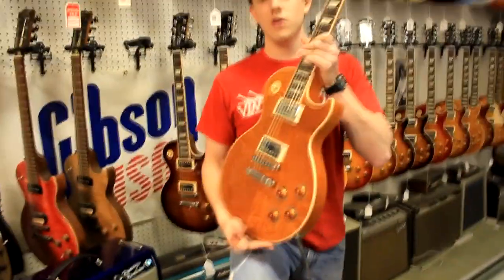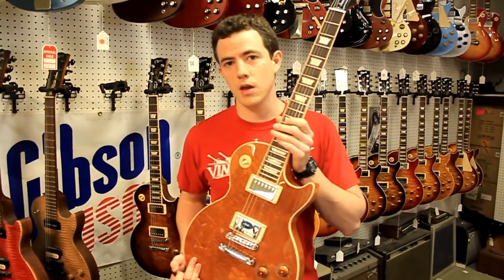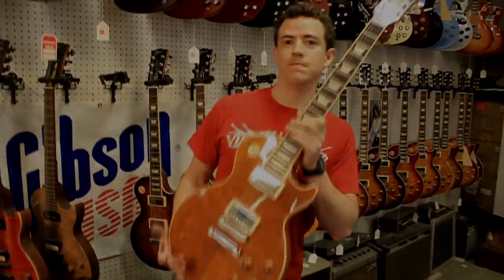Give us a call here at Fuller's Guitar at 713-880-2188. See you in the next video. Bye.